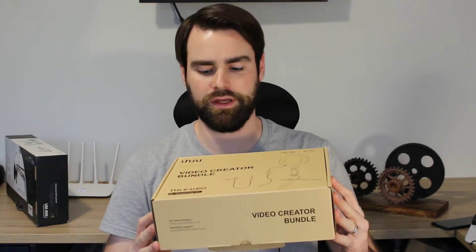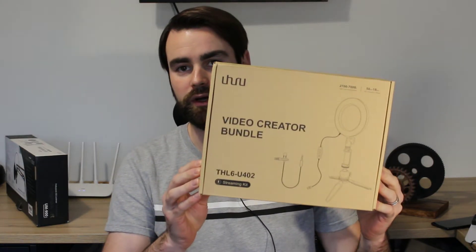In today's video we're going to be looking at the Video Creators Bundle by Uhuru — the THL6U402. As you can see I'm wearing the microphone already. As with all of our microphone reviews, the whole review will be done with the microphone. I'm also using the ring light, which I've got set up on my camera rather than a smartphone — I'll show you that setup in a minute.